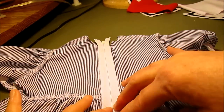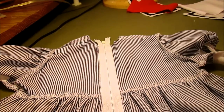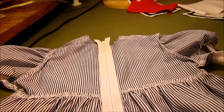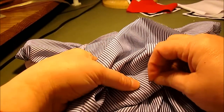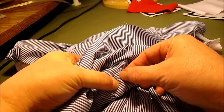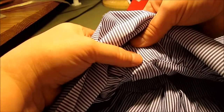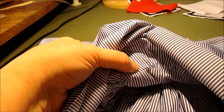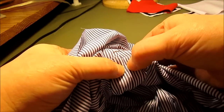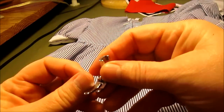Make sure the center of the zipper goes right down the center back seam. Press it in, then pin it with pins on the right side, feeling through to make sure the zipper is centered on both sides all the way along.